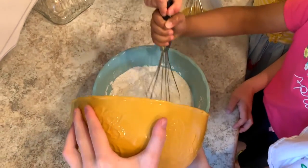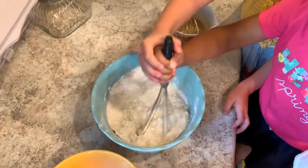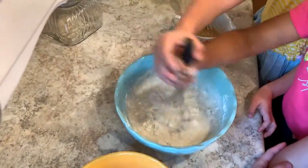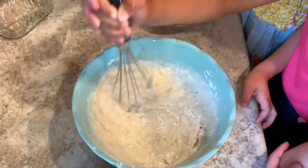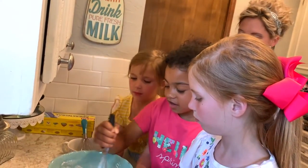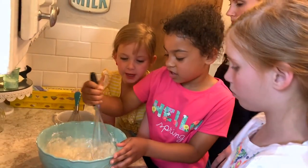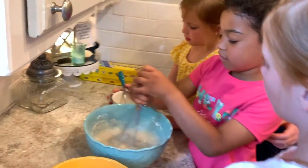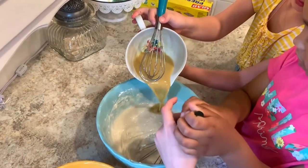We're stirring — it's hard right now, we're whisking. Look at you go, you've got good muscles! Emily, will you pour in your two eggs that have been whisked with the teaspoon of vanilla?